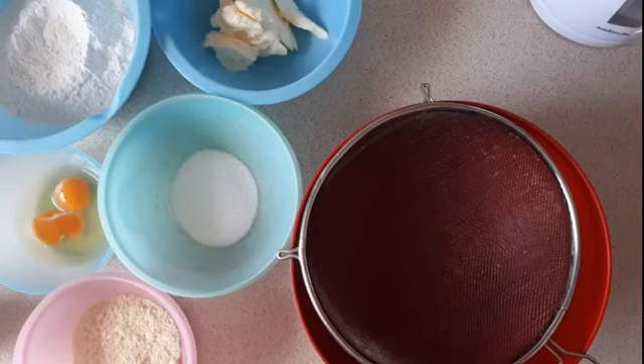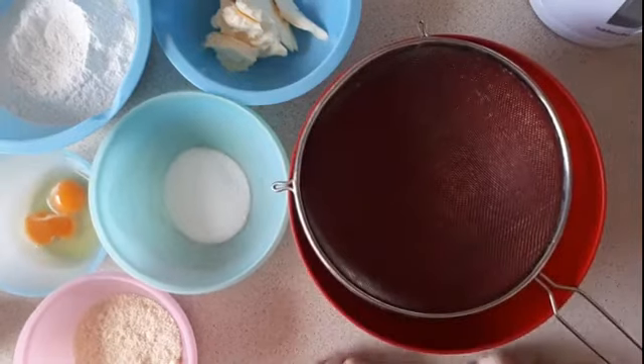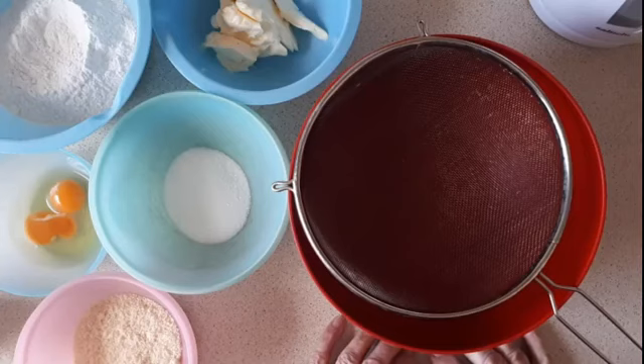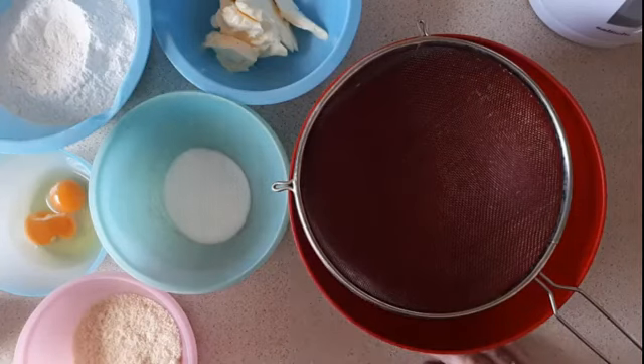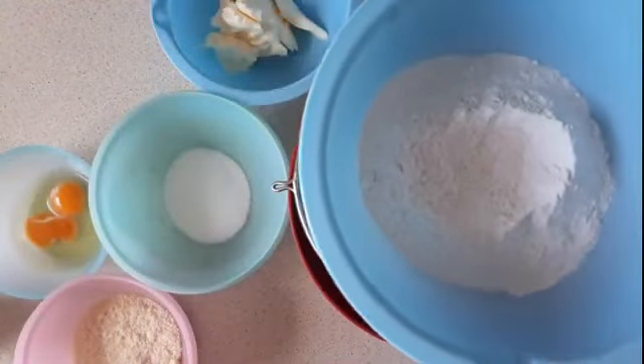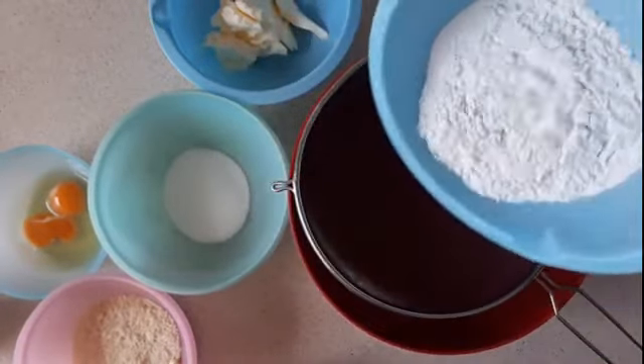I'm going to make some jam tarts today with sweet pastry, because they are better for jam tarts. I haven't got anything like cakes in the house so it's something to do. First I've got 150 grams of plain flour which I'm going to sift.